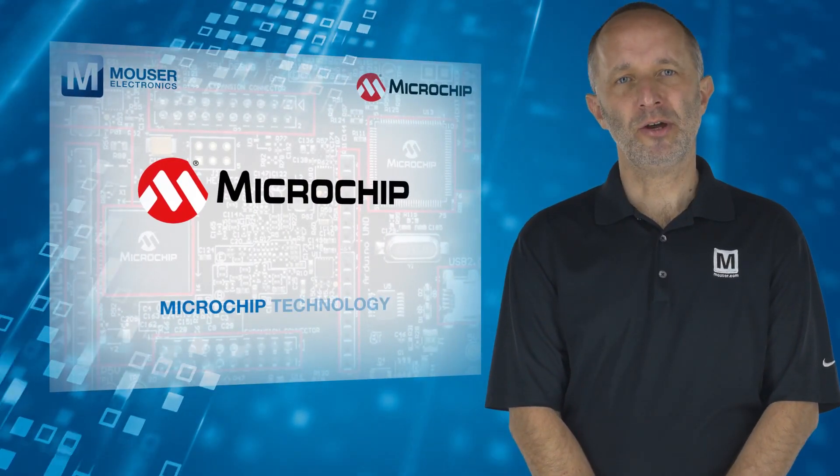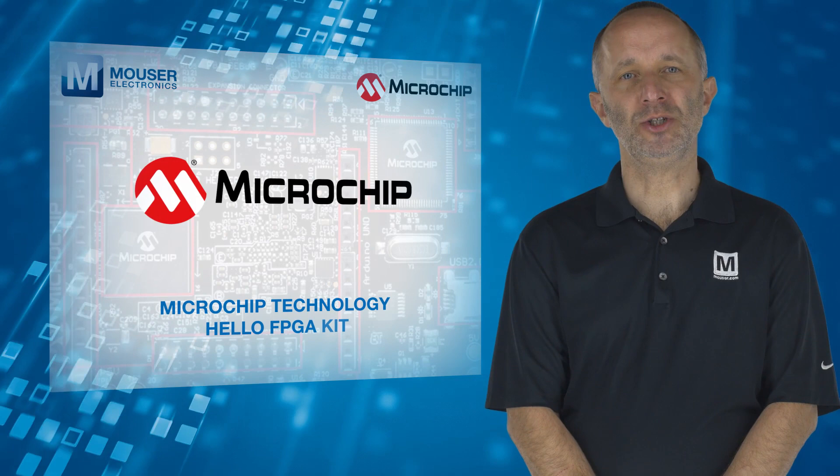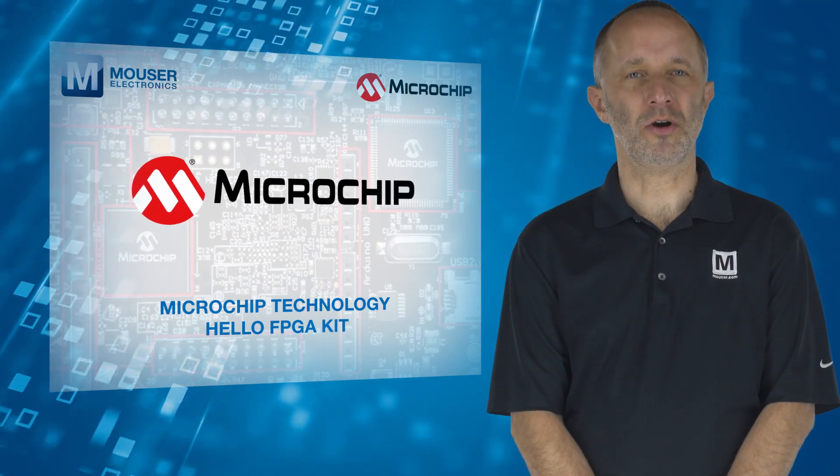For more information on the Microchip Technology Hello FPGA kit, visit mouser.com.